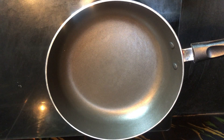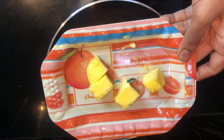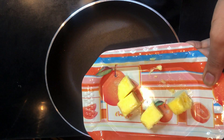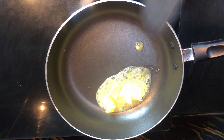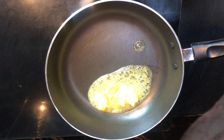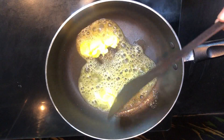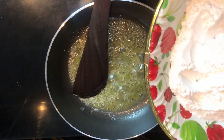Now we have the toppings ready for our fries. First, let's add 2 to 4 cubes of butter and put them in a pan. Heat it first — put the butter in the pan and let it melt. Then turn the flame to high, and you can put it on a low flame as well.